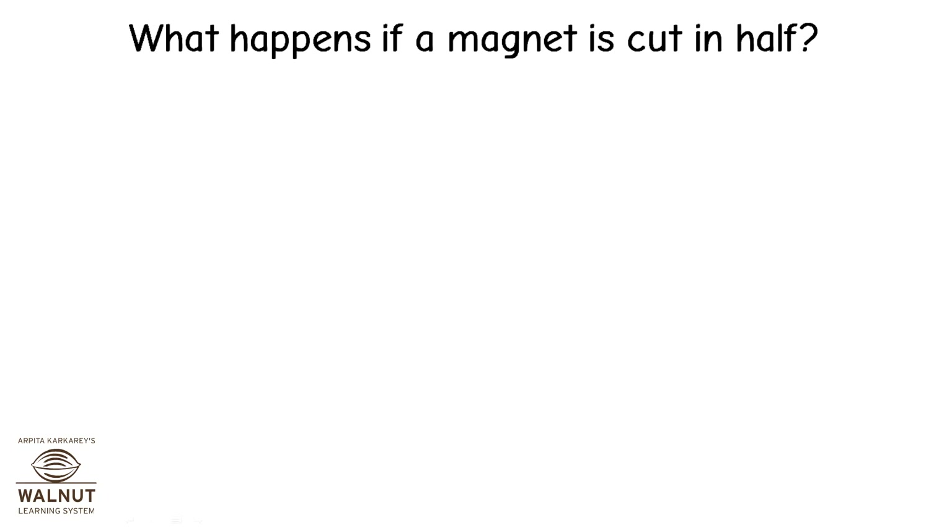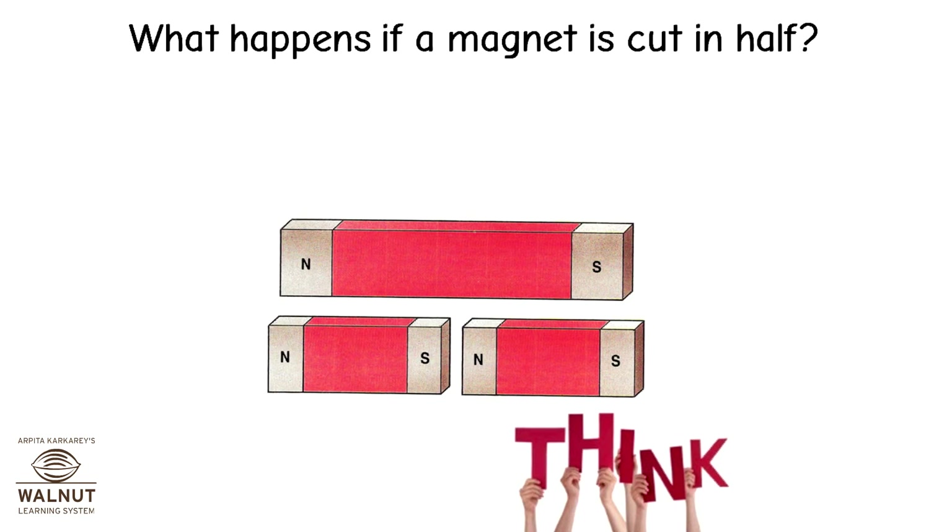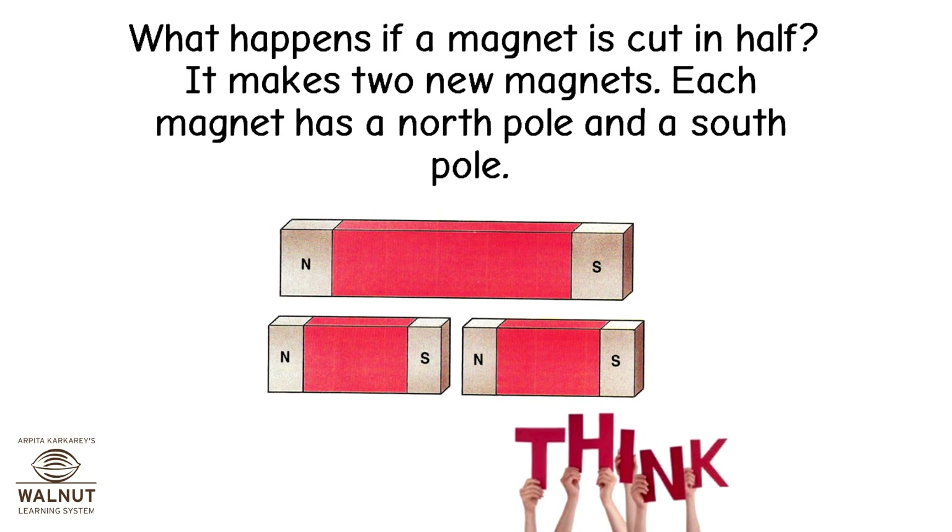What happens if a magnet is cut in half? Think! It makes two new magnets. Each magnet has a north pole and a south pole.